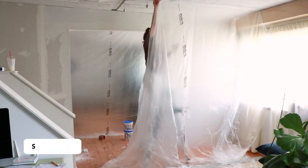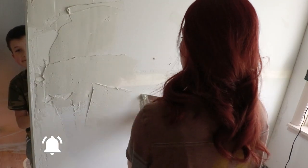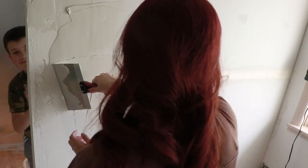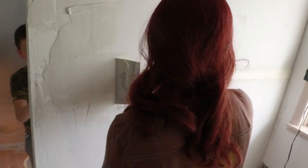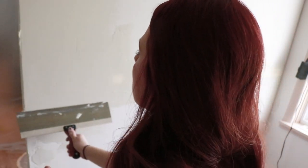Once the first layer was dry, I applied another thick layer over the dry tape. Be sure to add enough joint compound — it's actually easier later on when you're sanding it. Let your second layer dry for an additional 24 hours. Oh my gosh, this was by far the worst part of the project. There was so much waiting time.